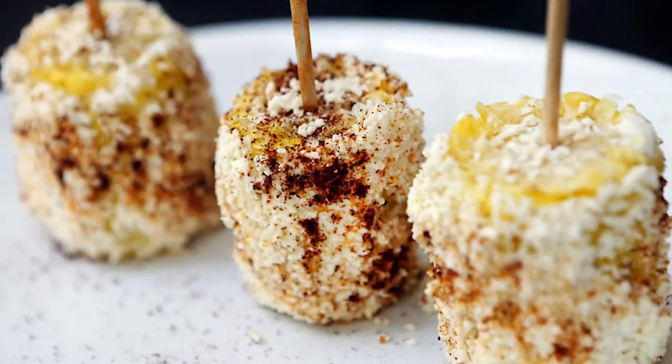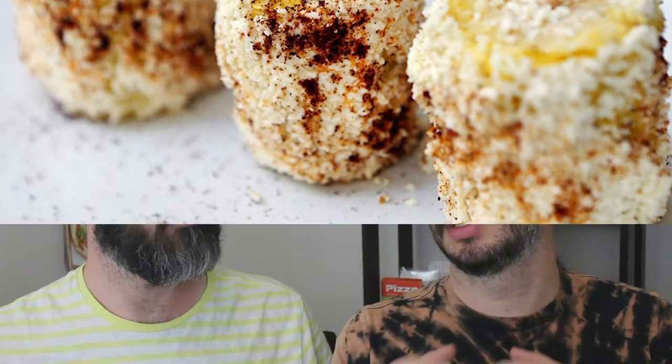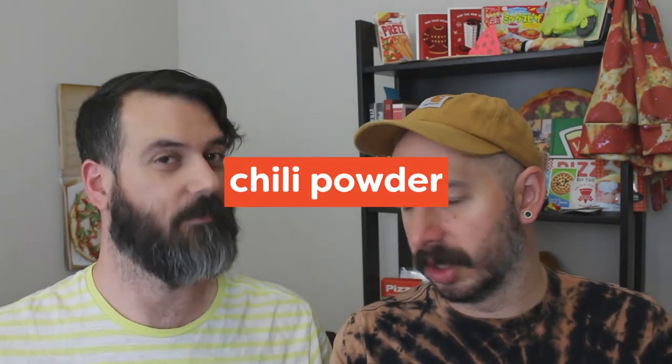Yeah, on a stick. Sometimes you get it in a cup where all the kernels are cut off, and it's cotija and mayo and chili and lime. But sometimes when it's really good, it's grilled corn on the cob with cotija and mayo and chili powder and it's delicious. It's one of my favorite things. So I tried to pizza-fy elotes and I think overall it was successful.